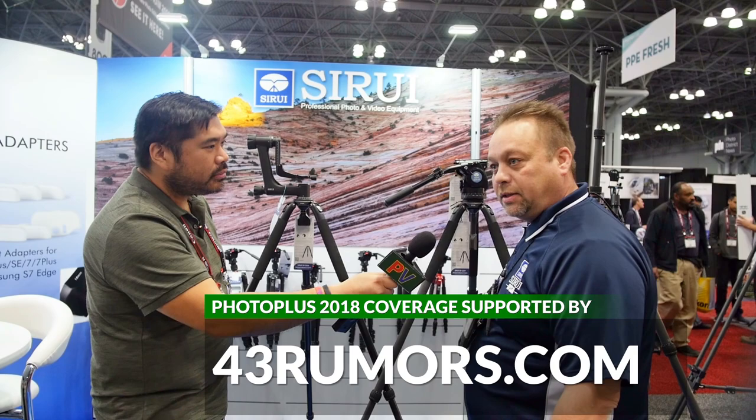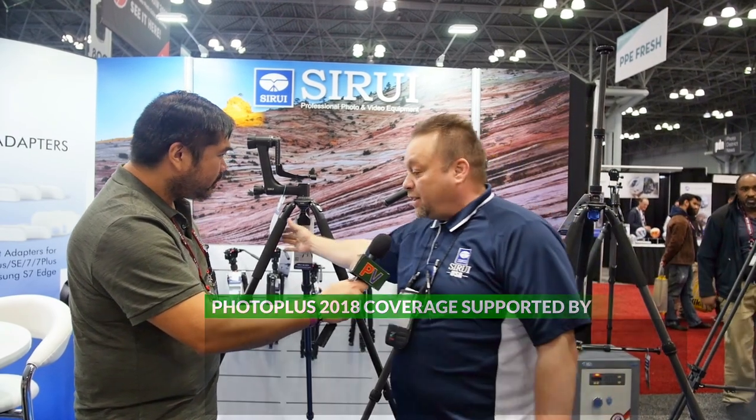Thank you for being here and coming to look at our new product. It's the new SR series line. It comes in three different models: one in aluminum in a four-section, one in carbon fiber in a four-section, and another in carbon fiber in a three-section. Nice, real thick, sturdy legs, with a 75-millimeter bulb built into it.